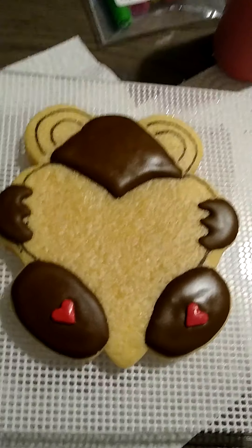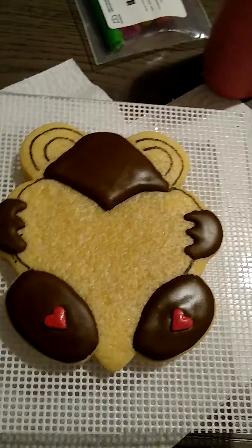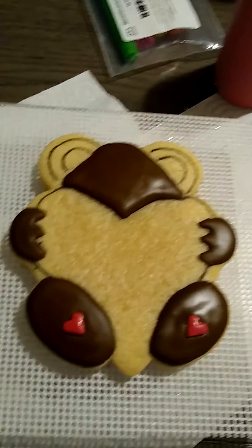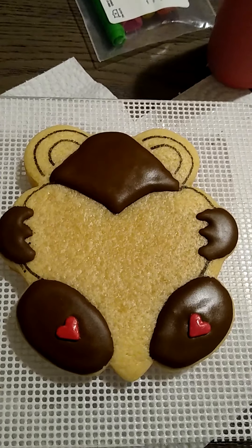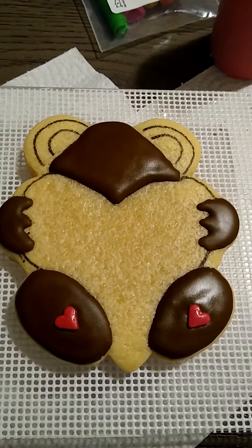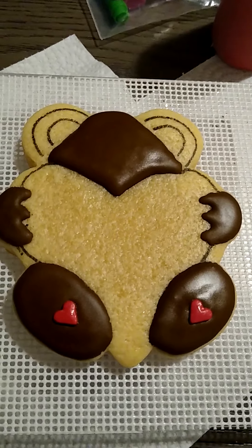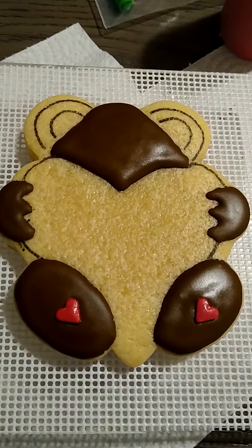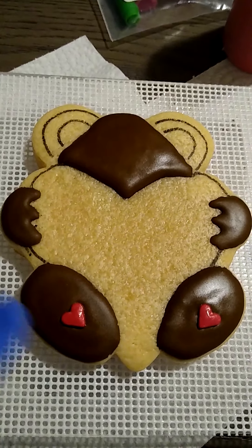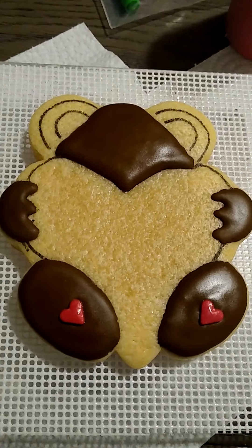So to do this cookie, we pretty much just place the stencil on top of your cookie like that. Then you take your edible pen and you just trace it out. Once you trace your cookie out, you can begin flooding your cookie with all of your colors. Today we're using brown and red. This is for the 2020 Valentine's design. I've already started — you want to let these areas that you see already outlined dry over before you start your next step.